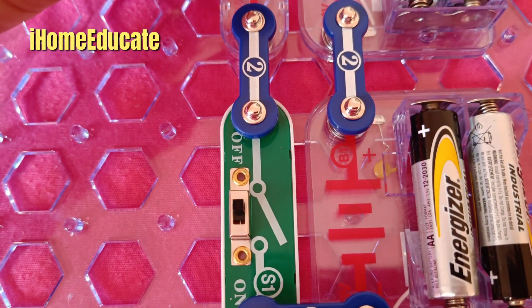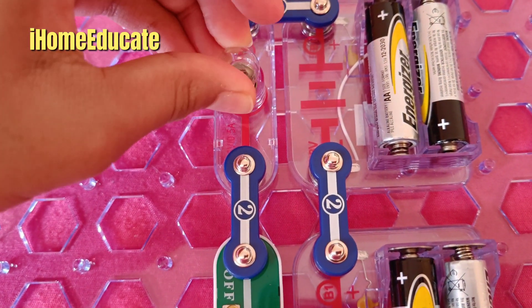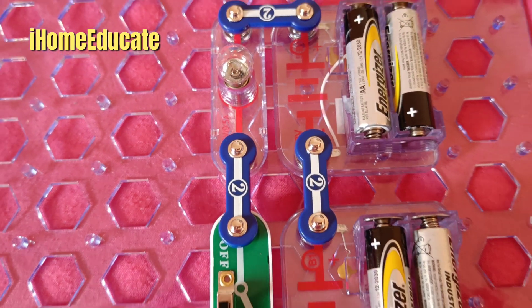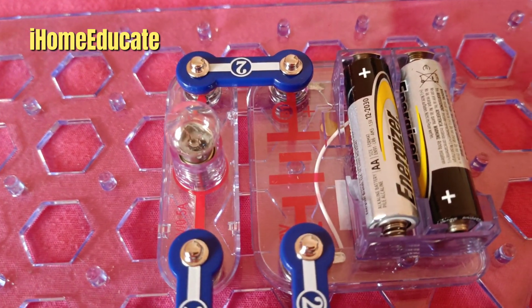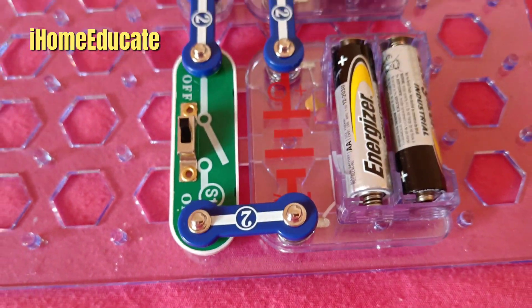Now you want to make sure this is turned off before you plug it in, or even start doing this in general. So now you have your light bulb connected, and your circuit looks exactly like this. It's ready to turn on.